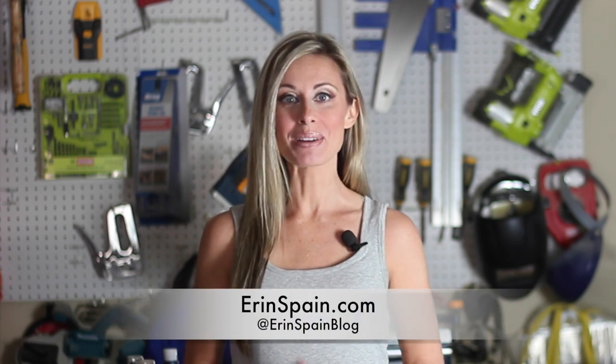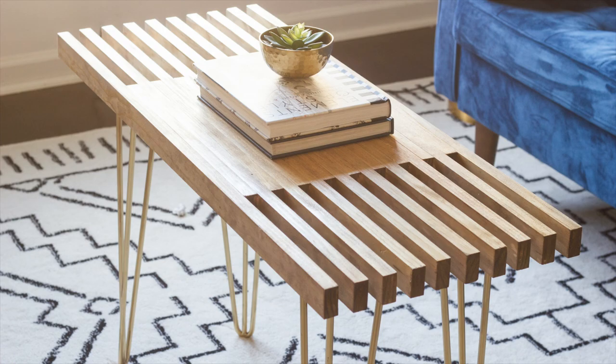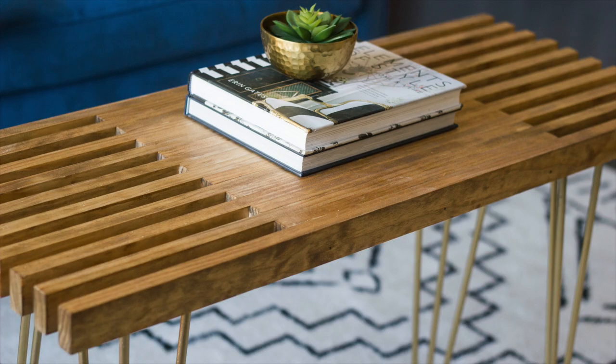Hi, I'm Erin Spain. Welcome to my channel. Today I'm going to show you how to build this DIY coffee table. This was an easy and inexpensive project. I made this for the playroom that I'm currently making over and turning into sort of a tween hangout space. So look for that makeover on my channel very soon.